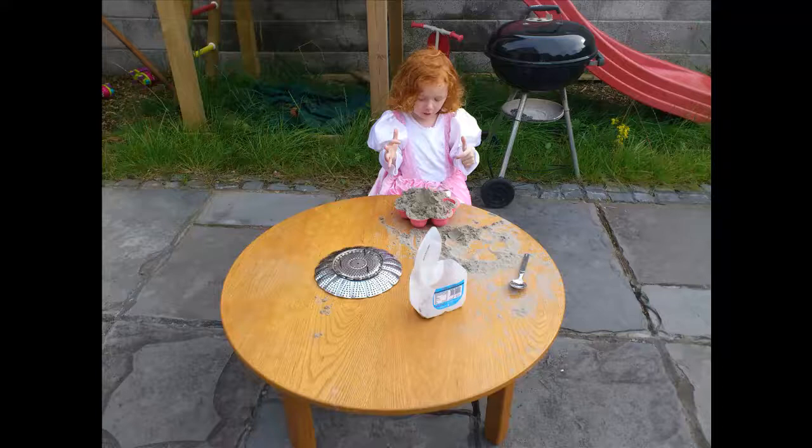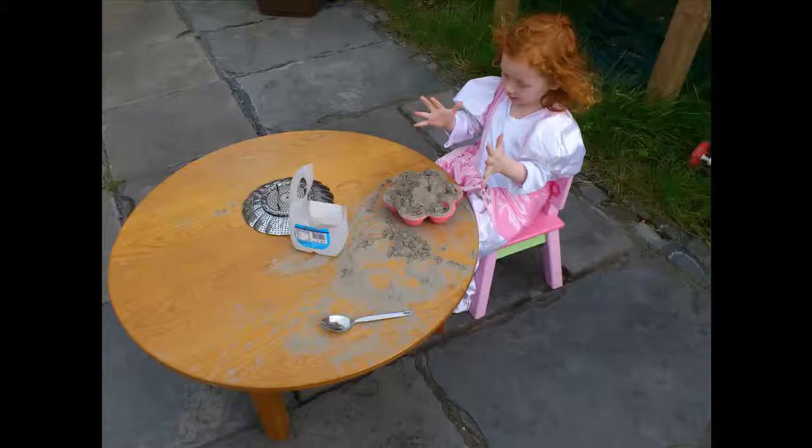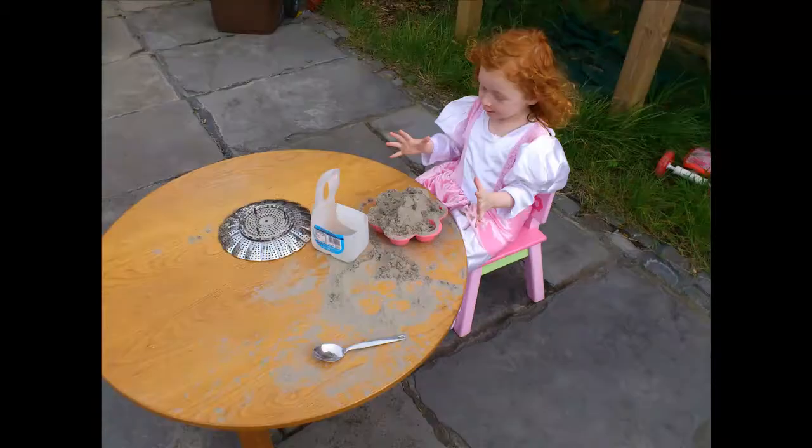Good animations normally start with good ideas. They can be playful and working with your hands. If you're working with sand animation, you'll like getting dirty with it.